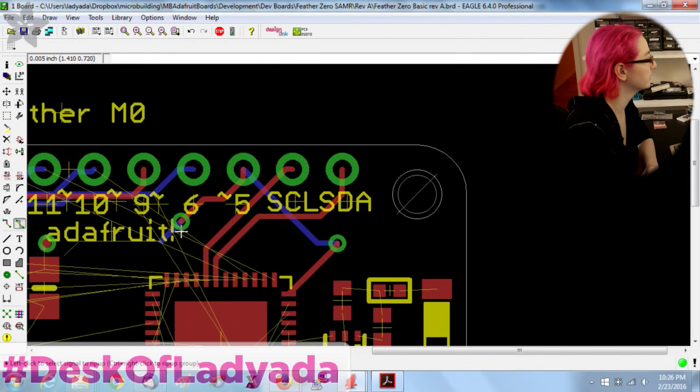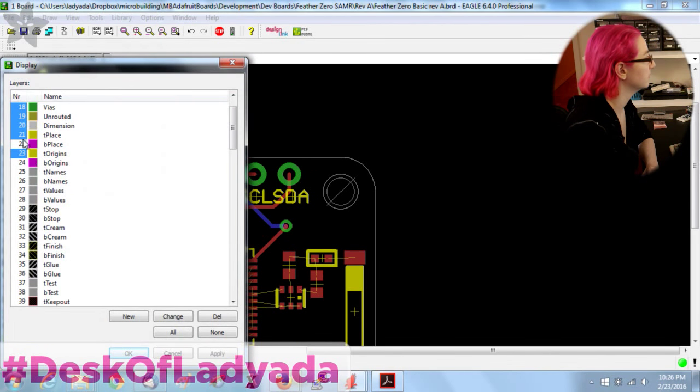One time I tried 15 mil vias and it worked, but I had PCB failures. So I try to stick to 19 mil these days.